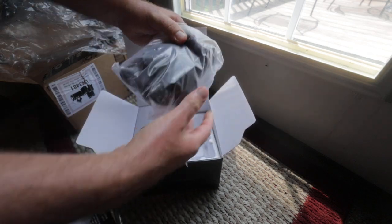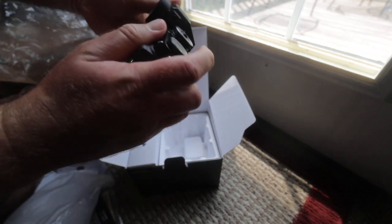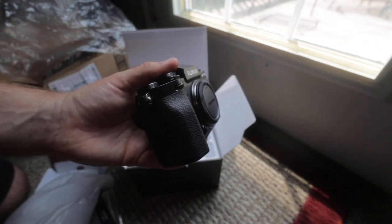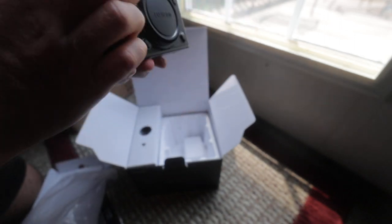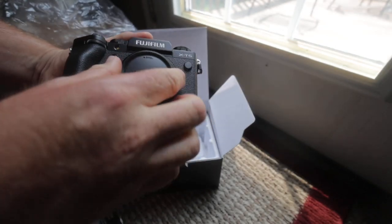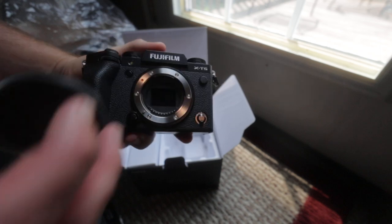Let's take a look at this grip. The grip is a little bit larger than the grip on the X-T3 or X-T4. It's decently comfortable, it's still a little small for me. This is now a 40 megapixel sensor.